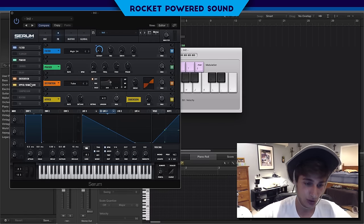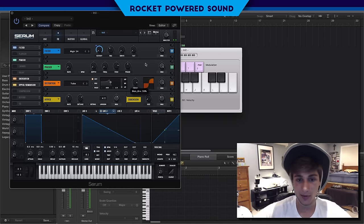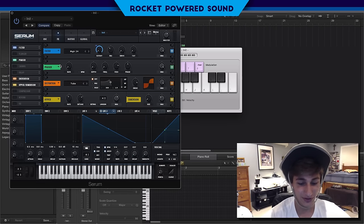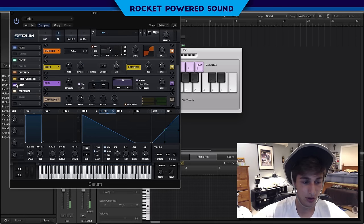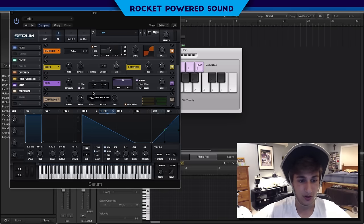The distortion is next — we're going to use tube but not all the way up because that would throw us off. Now we're getting somewhere. We're going to turn on our compressor and multi-band. Finally we'll turn on our delay, put this on link so both the left and right channels move at the same time. This is what gives us that getter-style delay sound.